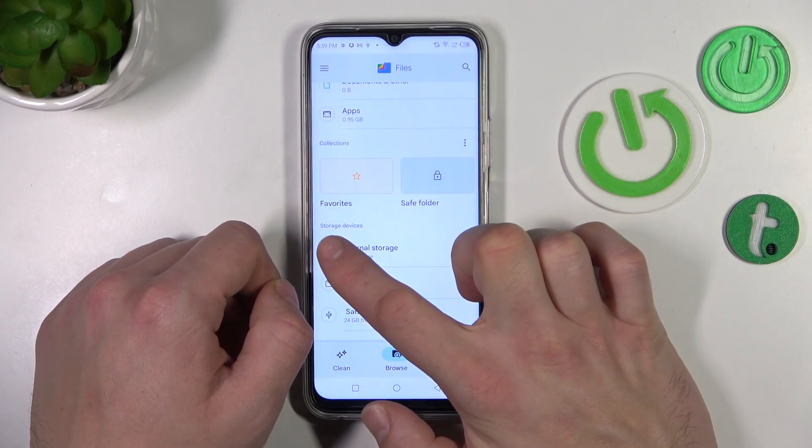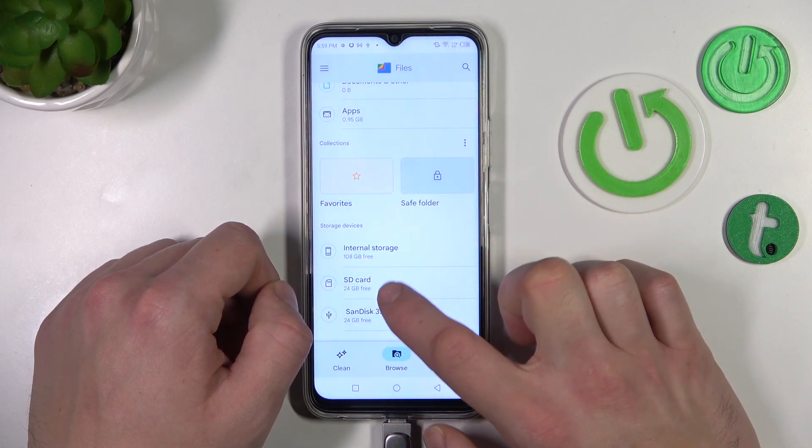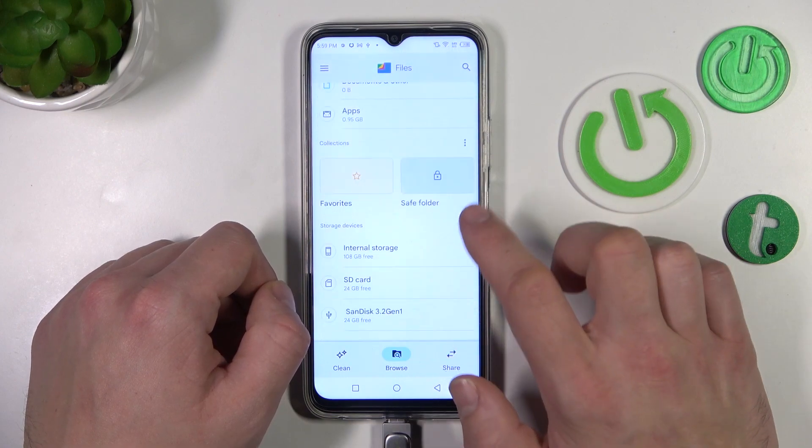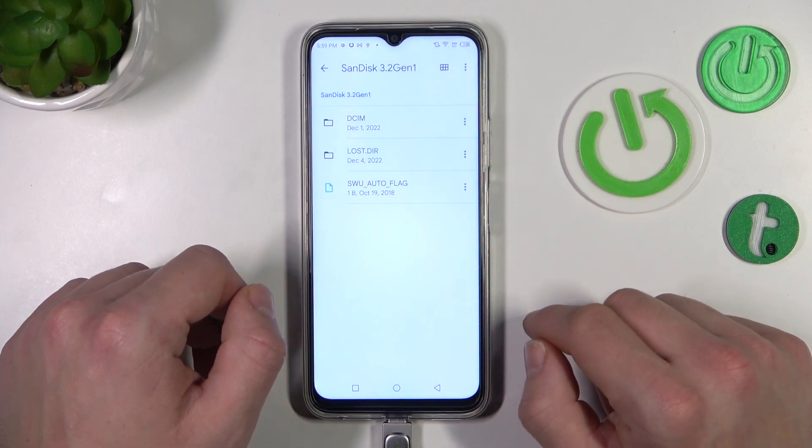As you can see, in the storage devices section your pendrive is shown right here. Now you can browse every folder your pendrive has. And that's basically it.